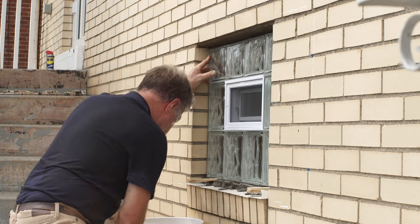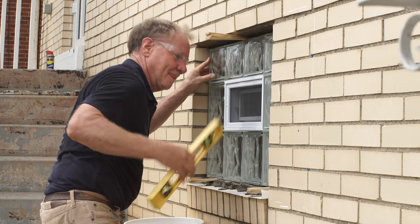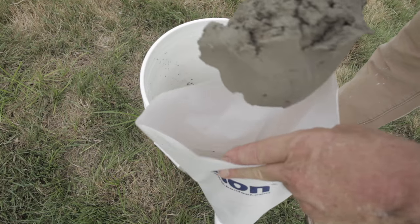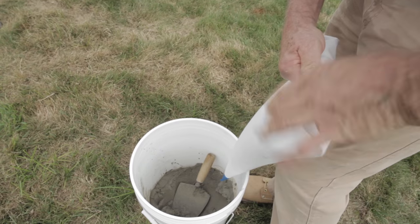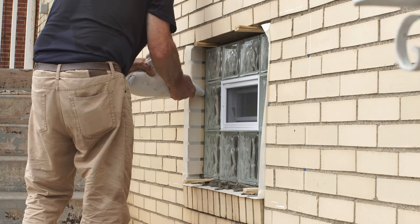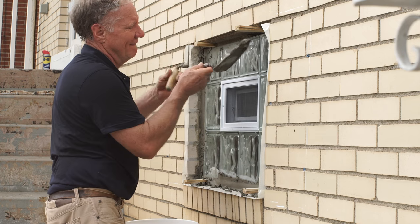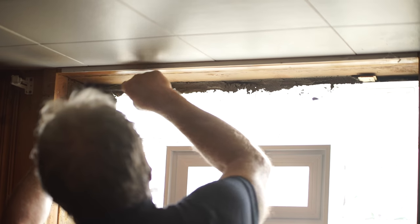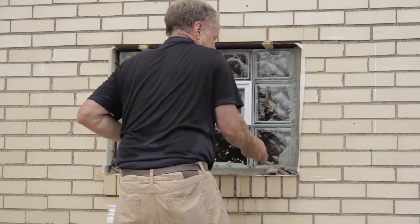Now check it for plumb. Tilt the top in or out as needed, then snug the wedges. Once your window is level and plumb, place additional shims at the top directly above the shims at the sill to secure the window. Now we can finish mortaring the glass block window into place. Run your trowel through the mortar a few times to make it pliable. Load a few trowelfuls into the grout bag, fold the top over a couple of times, slip the tip into the space between the window and the foundation and squeeze — just like icing a cake. You may also simply mortar the window into place using your trowel, and a tuck pointer can be helpful in pushing the mortar into the joints. Continue to force mortar all around the entire perimeter of the window on both the interior and exterior. Use the trowel to smooth the mortar and make sure there are no voids.